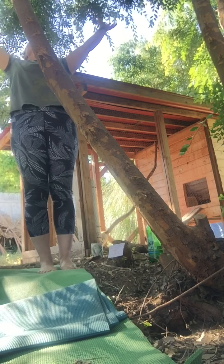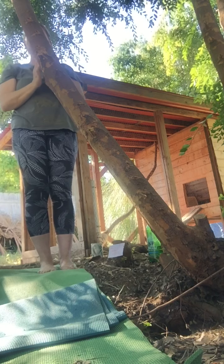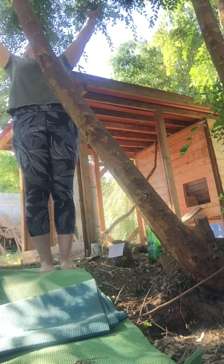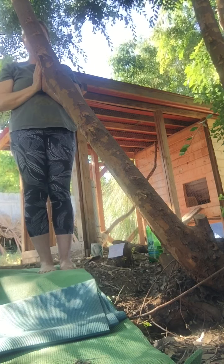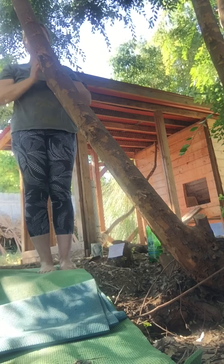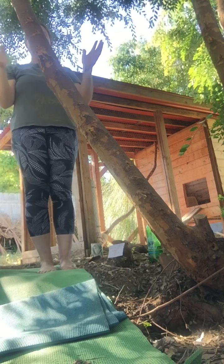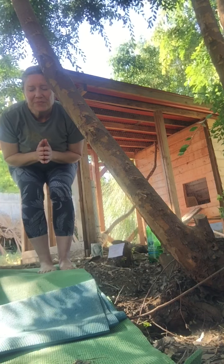Big inhale, reach the arms up, then exhale hands down. Just do that a few times — arms up in a big V, you can look up, big breath in, and then back to the heart. Breathe in and out through the nose.